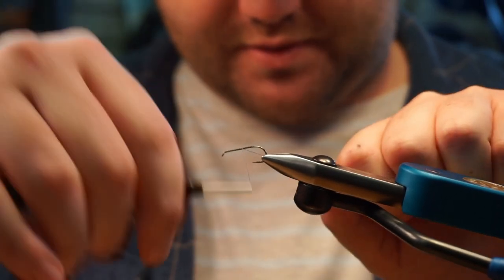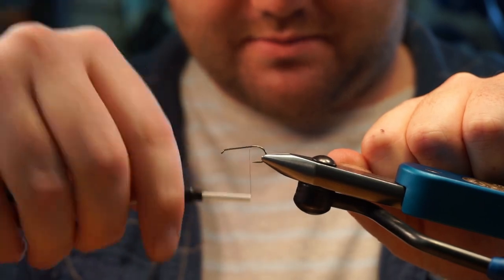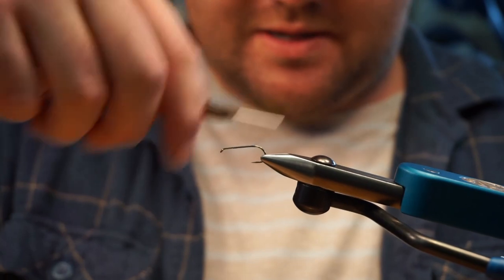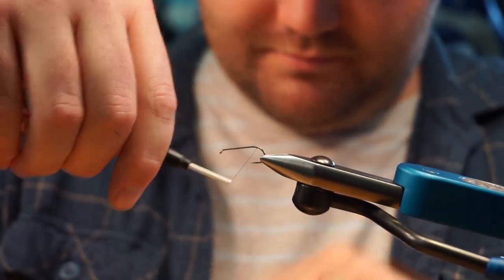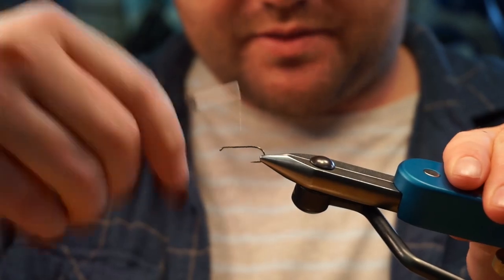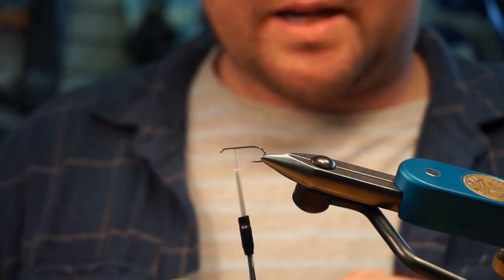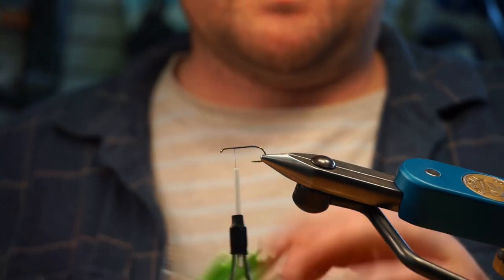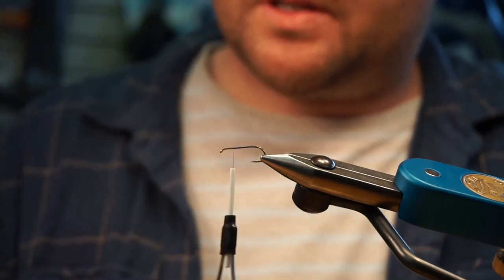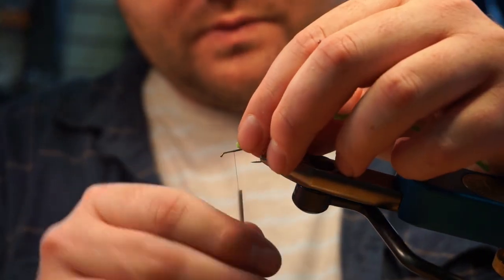I start my thread about two-thirds of the way back, or one-third if you prefer, then take it just to the bend of the hook, wrapping it back up. I don't use a tail on this fly. For the body, I'm using fettuccine foam — just two millimeter foam cut into strips. If you have sheets of foam, just use that instead.